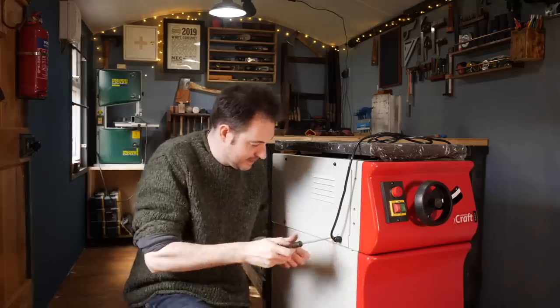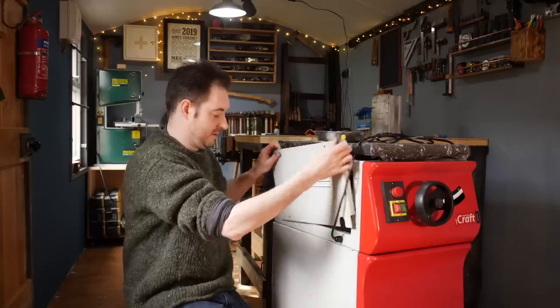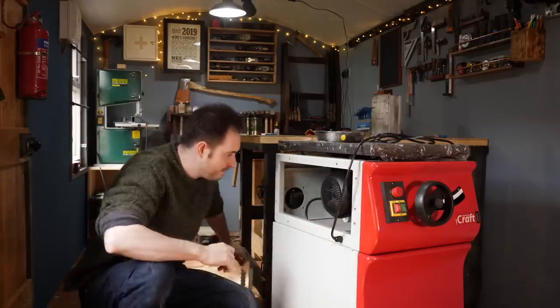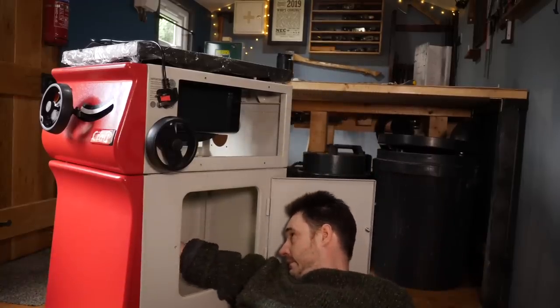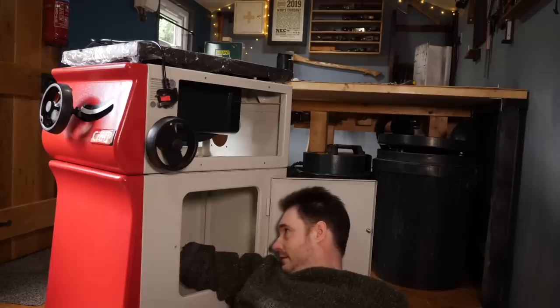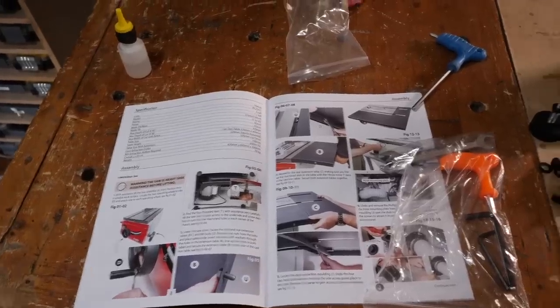To stop any dust falling in, there's a pan that goes on top. The saw then needs to go on — the manual does say you need two people for this, and it was incredibly heavy. The two bits now need bolting together. To make it easier to line everything up I'm going to take the side panels off; both come off with four screws. Four big bolts go up through the base, through the dust pan, and into the saw. With the stand done and secured I can look at the manual and start on the saw.